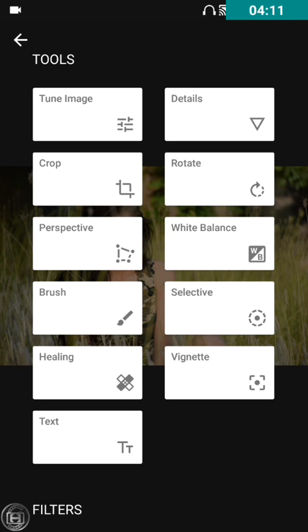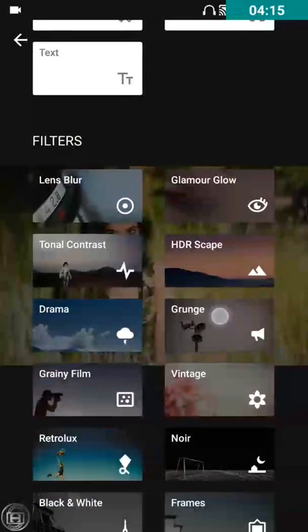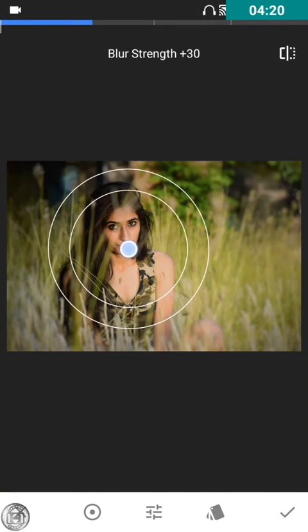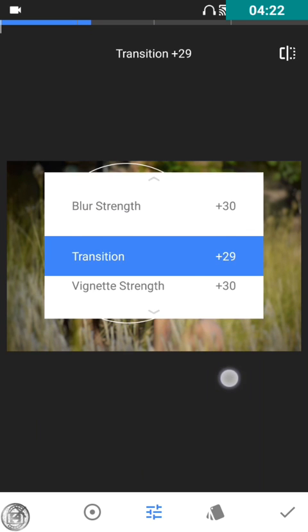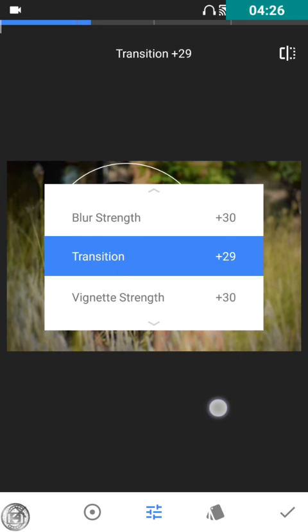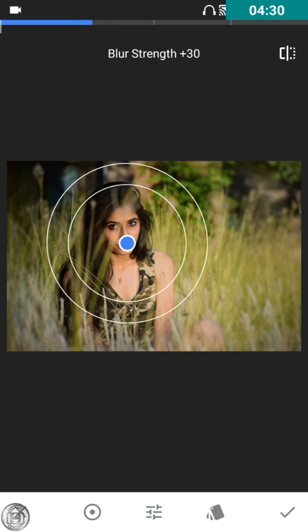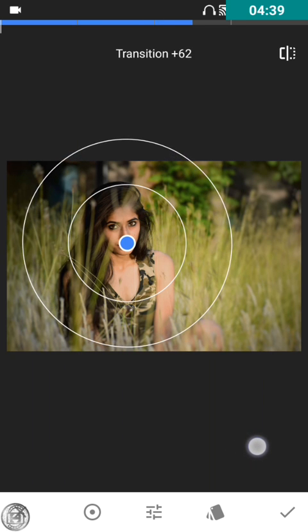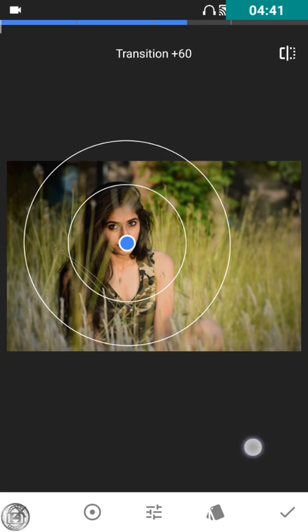Now I'll use the Lens Blur tool in circle mode and increase the transition. Let me tell you what transition is — this transition is the gap between the inner circle and the outer circle. If you increase the transition, the gap between them will increase.